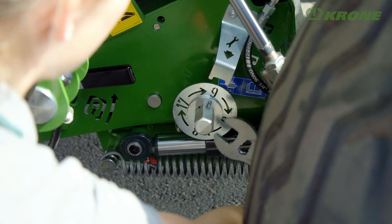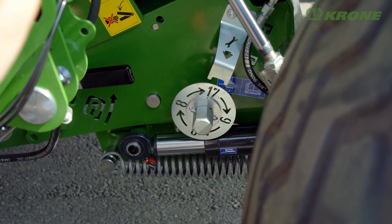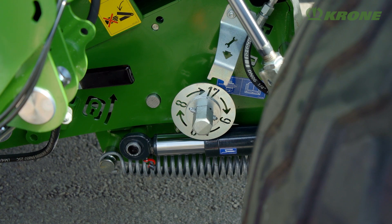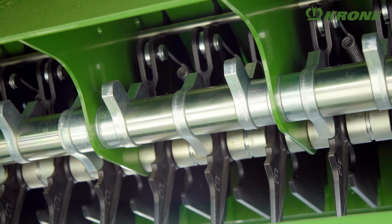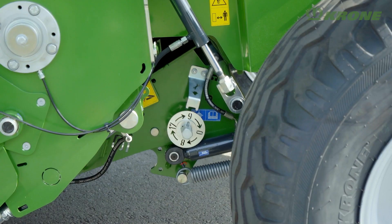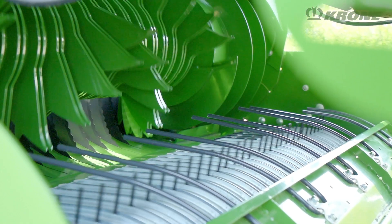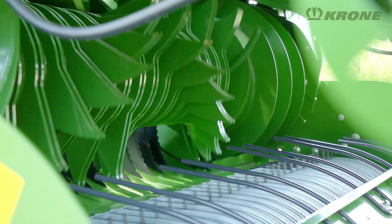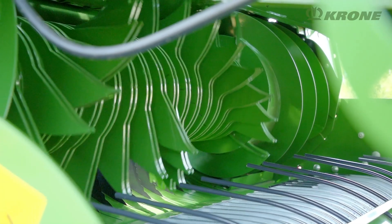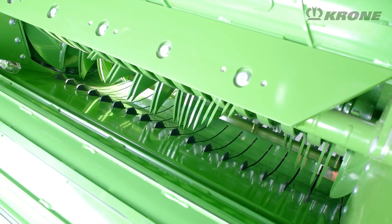A blade control system is standard specification and allows operators to select all 17 blades, half the number, or no blades at all. This is done on the selector shaft. You can also pull the entire cutting system out of the crop flow and drop the floor hydraulically to remove a blockage. This way the blockage is removed in a matter of minutes and work is resumed.